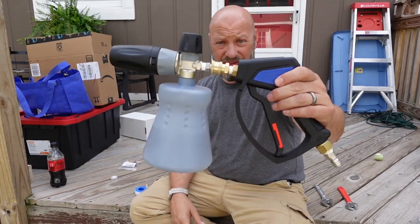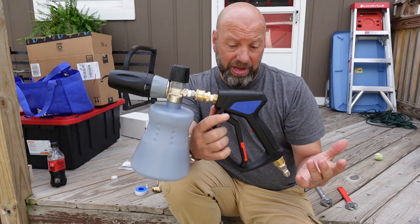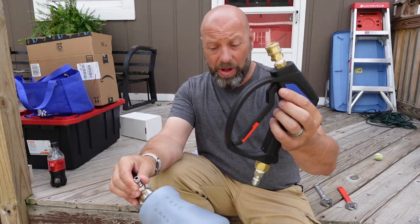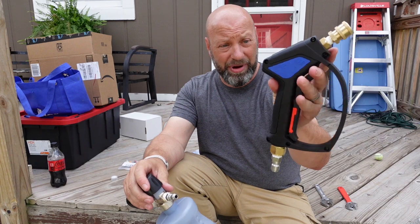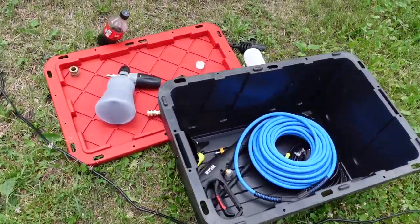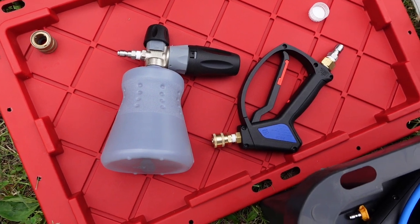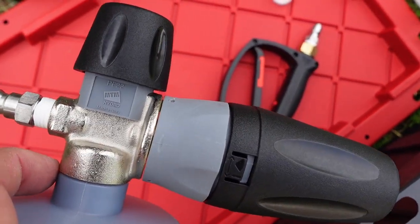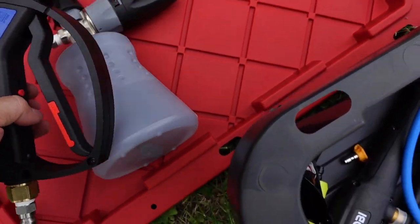Sorry, battery died, but that is the setup. I'll have a link down below for this. This system is amazing — ultra high quality. Based on my research, you're talking a very high quality foam cannon and a very high quality gun. To buy the gun alone is 90-something bucks, and something like this foam cannon alone is probably 60 bucks. So you're getting tremendous savings buying them together as a full kit. This is the MTM PF-22 foam cannon and the MTM SG-28 gun.